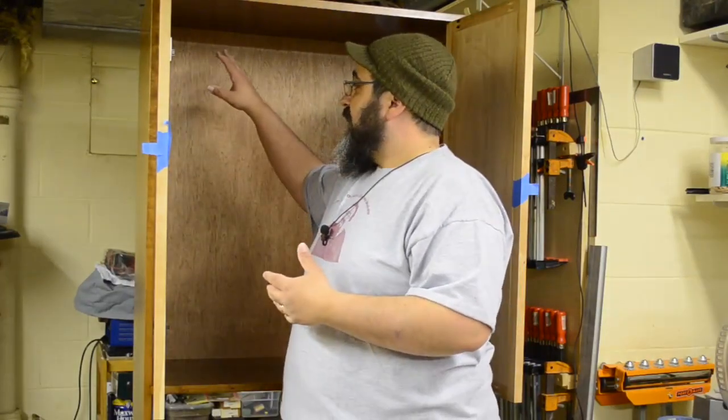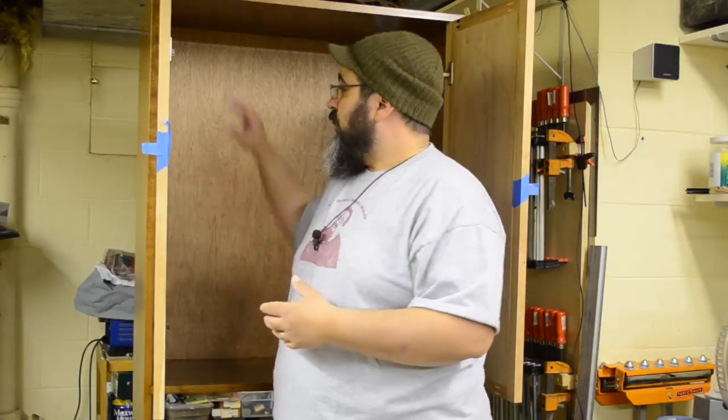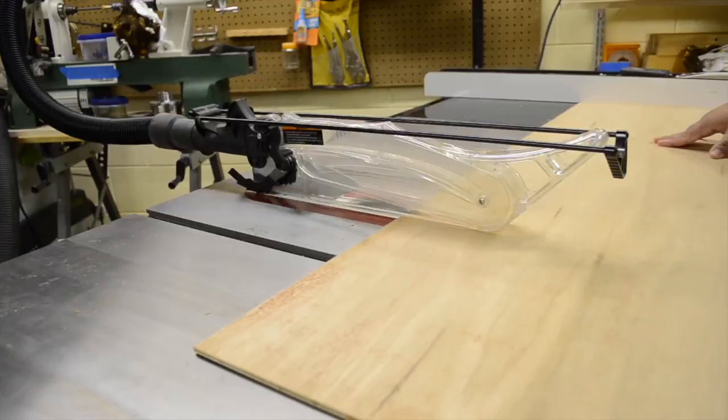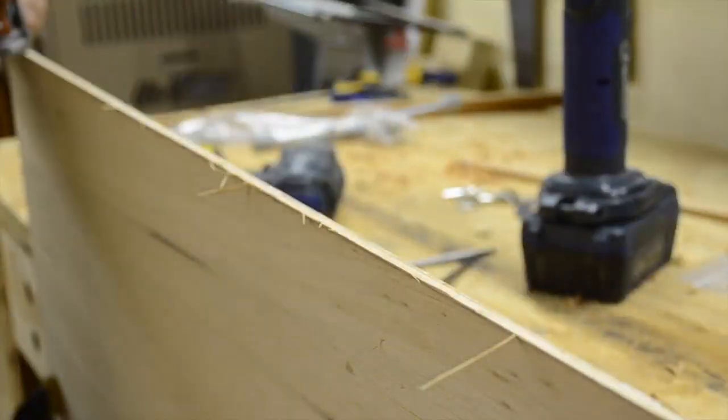The last thing is getting the back in place. We're using a nice piece of quarter-inch plywood. I'm using the A face for the interior and painting it black — no need to match the cabinet color since it's on the interior. There's one panel at the top and one in the flip-down portion. It's just a matter of cutting it on the table saw and adjusting it slightly with the hand plane.